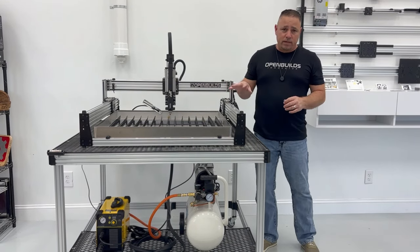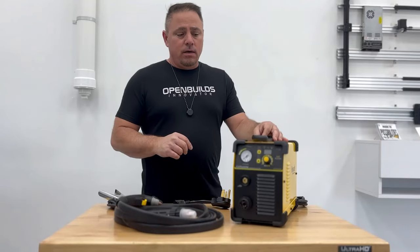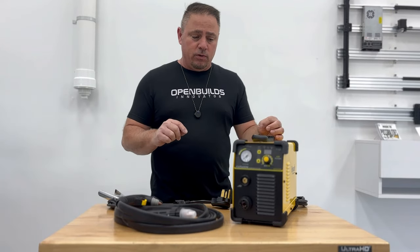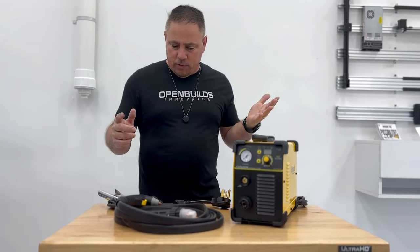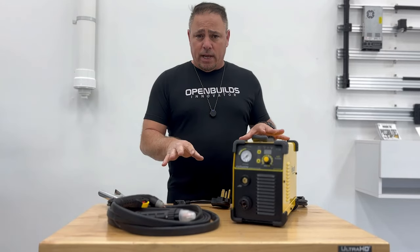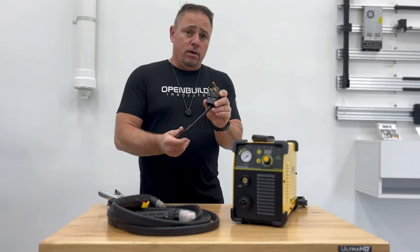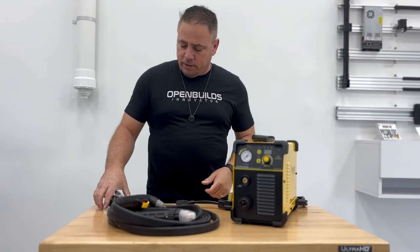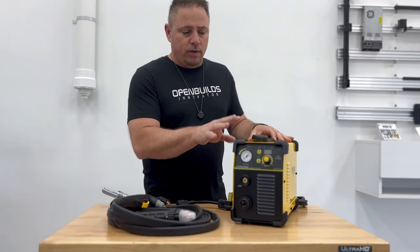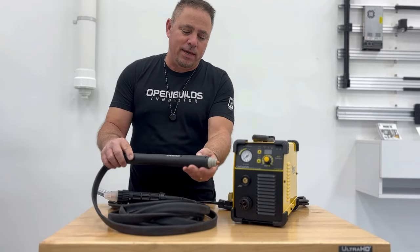The plasma cutter chosen is the Hypertherm Cut 60DN. It's a non-high-frequency blowback no-touch torch — this is what you want for this setup. It comes with a handheld torch, but also a straight torch for use in the holder, a 110-to-220 conversion plug (using 220V here), and a grounding clamp that clips to the workpiece. Now we'll hook up all the components.